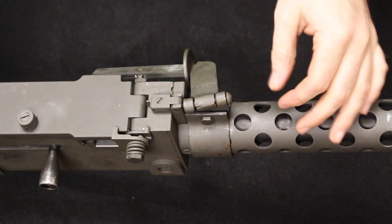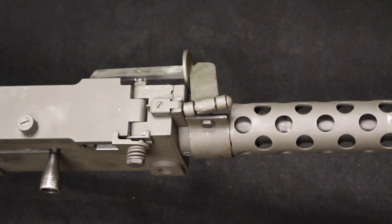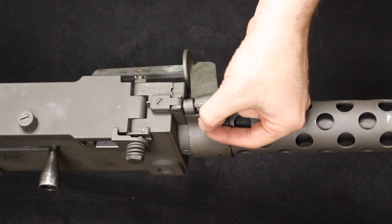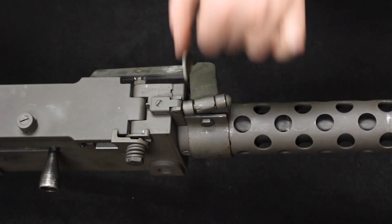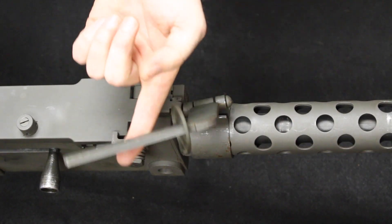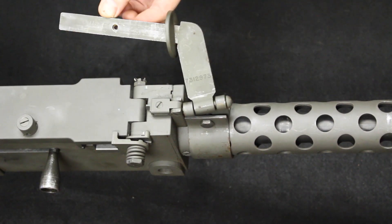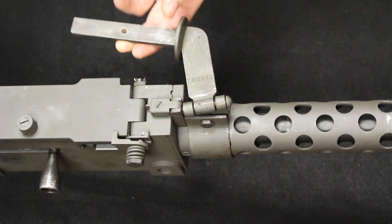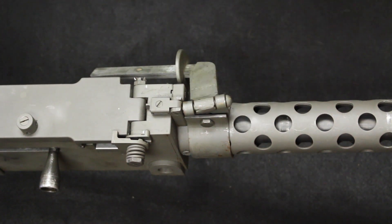The next modification is the carry handle — again, just another bolt-on part. This would slide over the front of the barrel jacket, and you would clamp and tighten it down with a jam nut at the back. You can set it anywhere along the barrel shroud that you want. It does pivot to either side. You would have a wooden handle screwed in through that little hole here. They're inexpensive — about $80 for the whole setup. You can modify and put this on your 1919A4; all of these are just clamp-on parts.